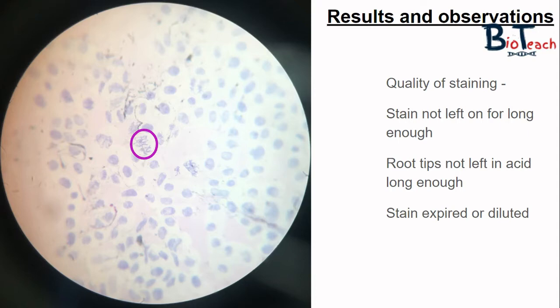There could be a number of reasons why this has happened: it could be that the stain was not left on for long enough, the root tips were not left in acid long enough, or that the stain has expired or diluted. This is another reason why we prepare a couple of root tips — so we can come back and do the staining on another root tip just in case the first time doesn't work out the way you wanted.